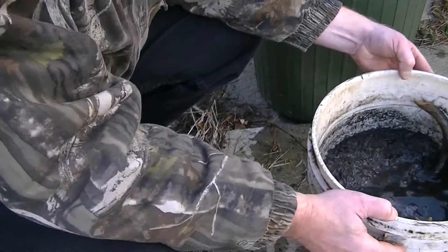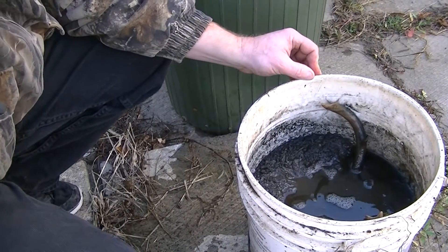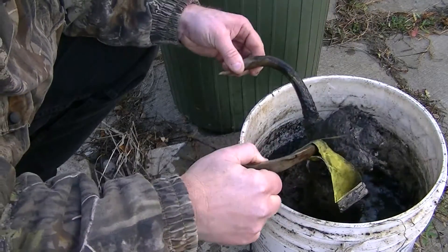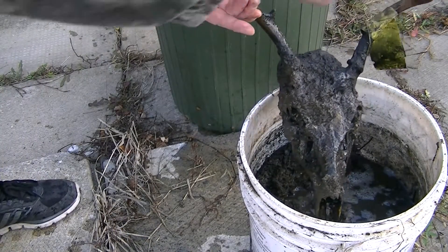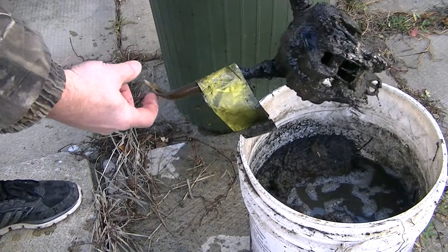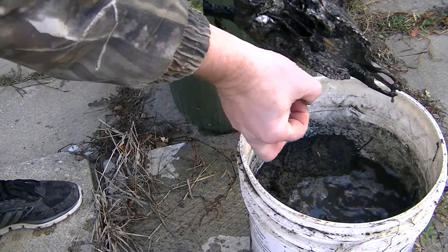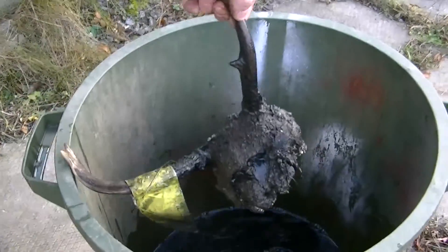Let's pull that over there and see what we've got now. It looks like it's done pretty good, but there's still a little bit of crap here. I'll put it in my other bucket here and swish it around a bit to see if any of that goes off.